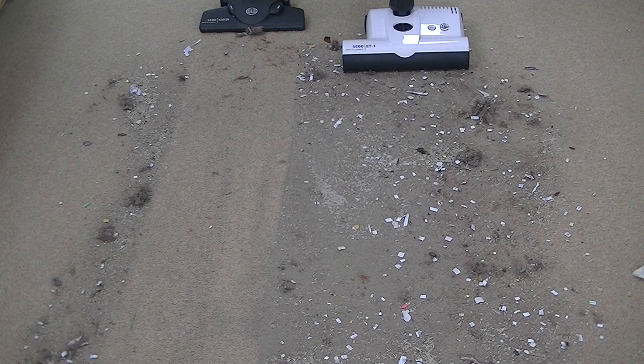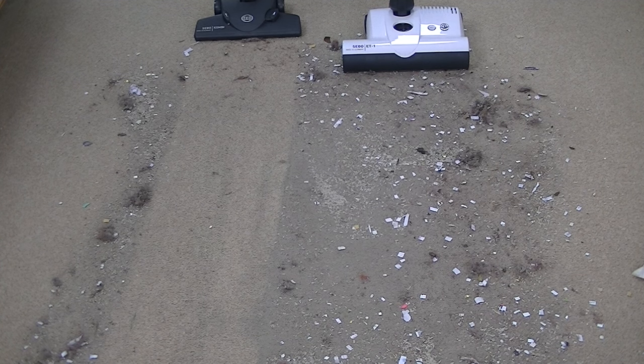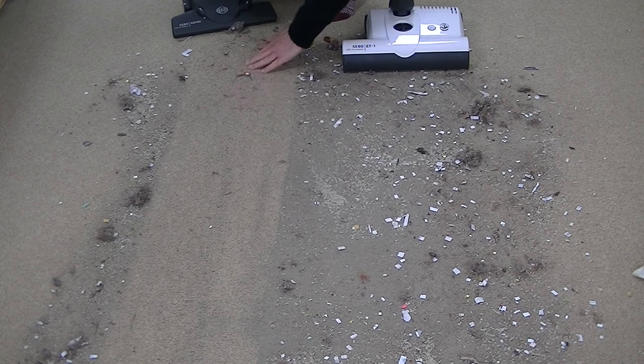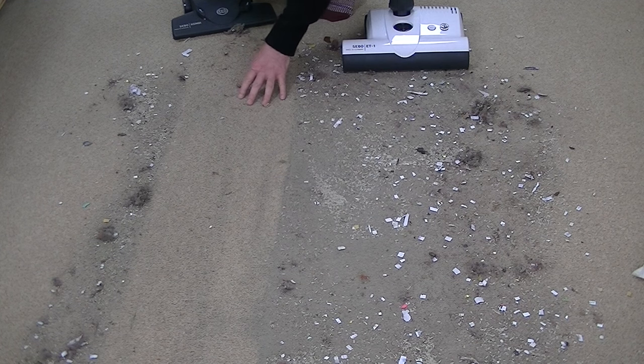So that's the 700-watt straight suction, and to be honest it's not a bad result. It's got most of the surface litter, and left a few bits and pieces here and there. But what it hasn't really touched — and I didn't expect it to — is the threads and fibres and the pet hair, so it still looks quite dull.